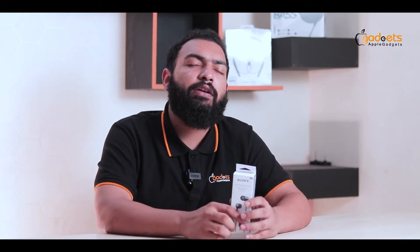Hey guys, welcome to our shop. My name is Rufiq. We have a Sony in-ear headphone. It has a 9mm driver, so sound quality is at the extreme.